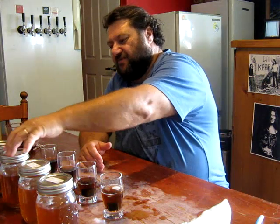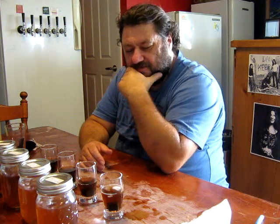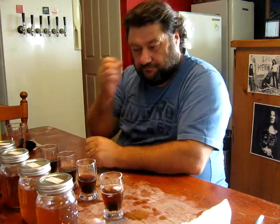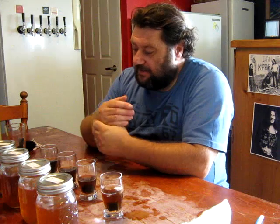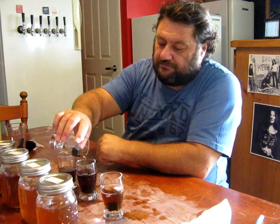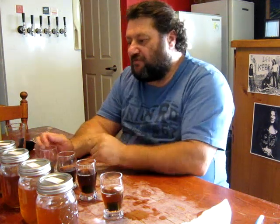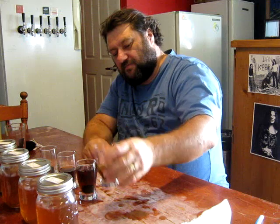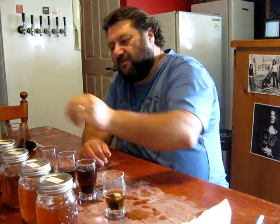Right now, mixing these three jars as they are with the chips - that is very, very comparable to a commercial rum. If you're drinking at any pub or any club. If I was drinking straight, that last jar would be where I'd be looking - certainly in that smoother range. But for Coke mixing it's the second one.